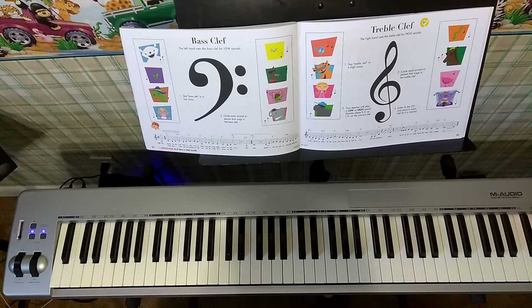Next, we have the treble clef. The right hand uses the treble clef for high sounds. Say treble clef in a high voice. Treble clef!